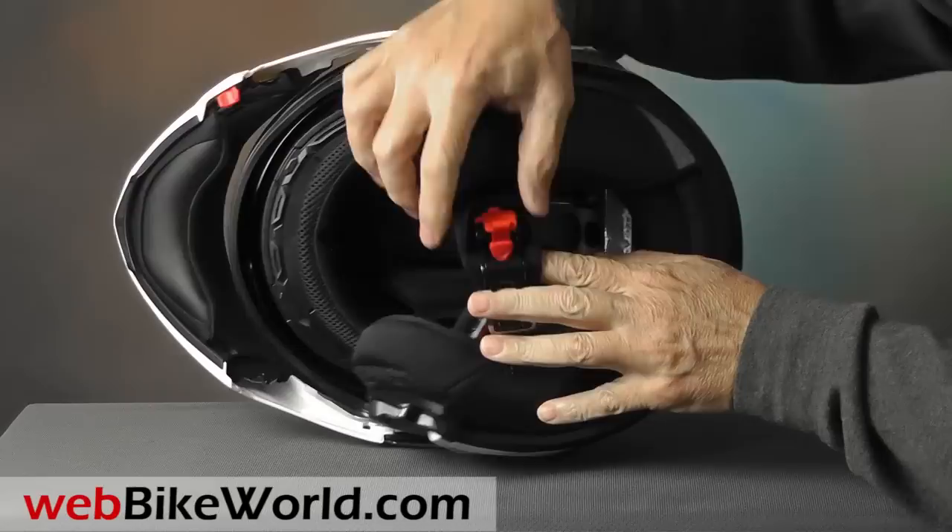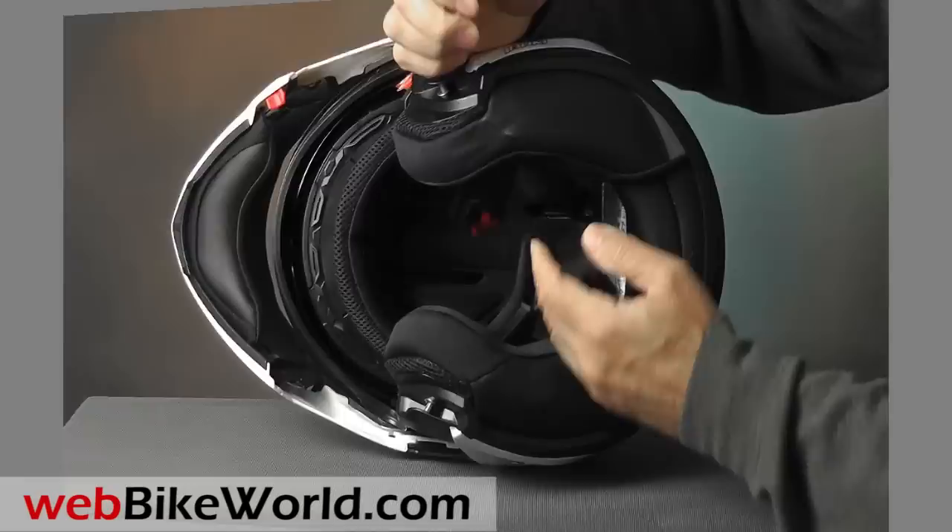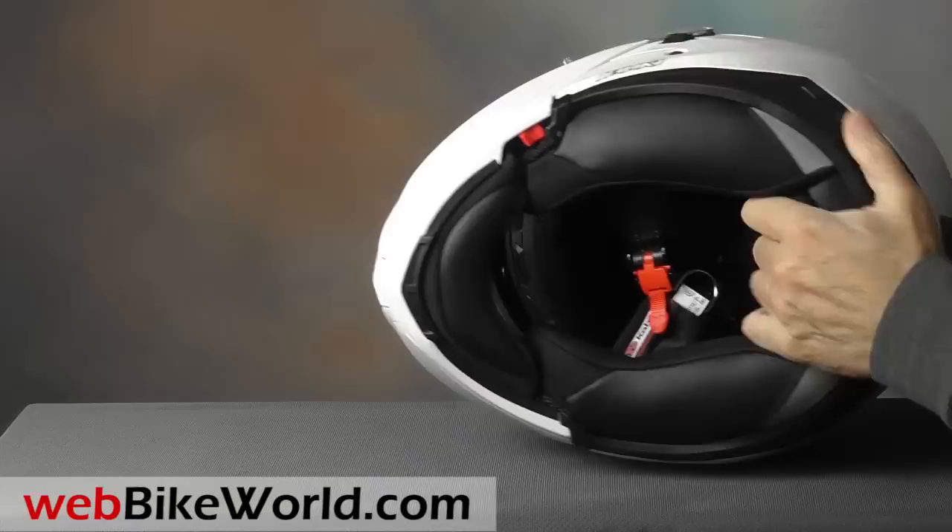Inside is a rather large micro-lock chin strap system. We definitely prefer the simpler and lighter double D-ring. The liner is very comfortable, though — very nicely padded and thick, and it blocks a lot of wind noise. There's also a nice chin curtain in the front that's included and installed at the factory.